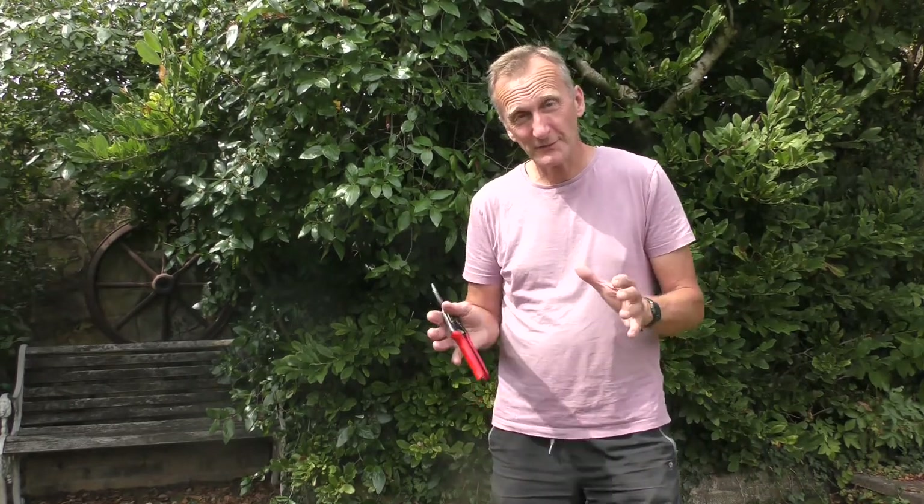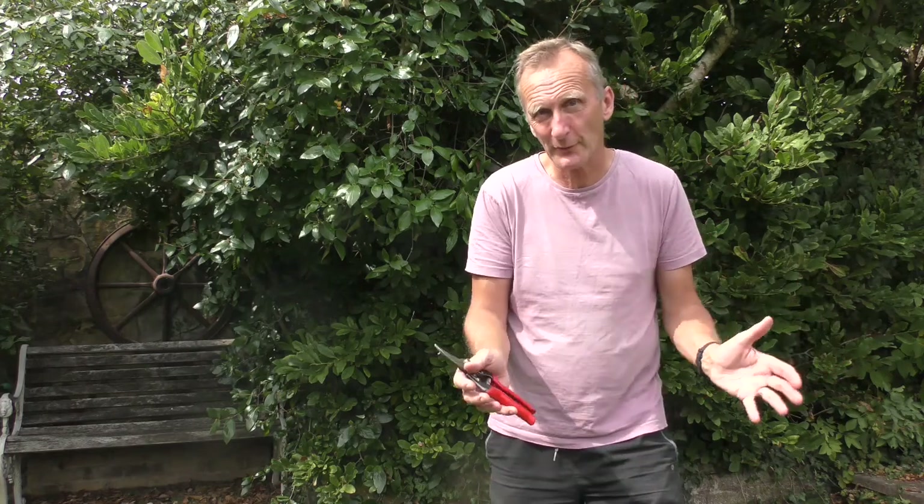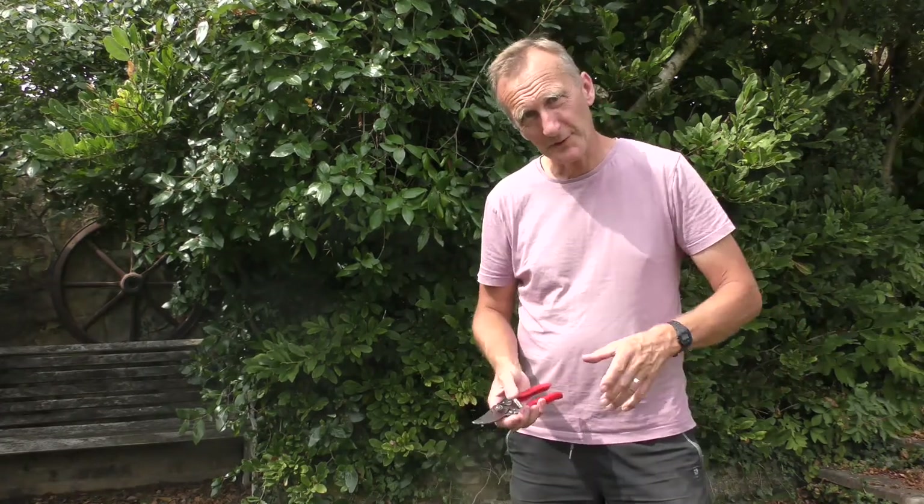Today we're going to have a look at pruning using some floristry techniques. Often the way to improve your technical skills is to look outside the box — by looking at another industry like floristry and adapting their skills into pruning. We're going to have a look at the vase method.